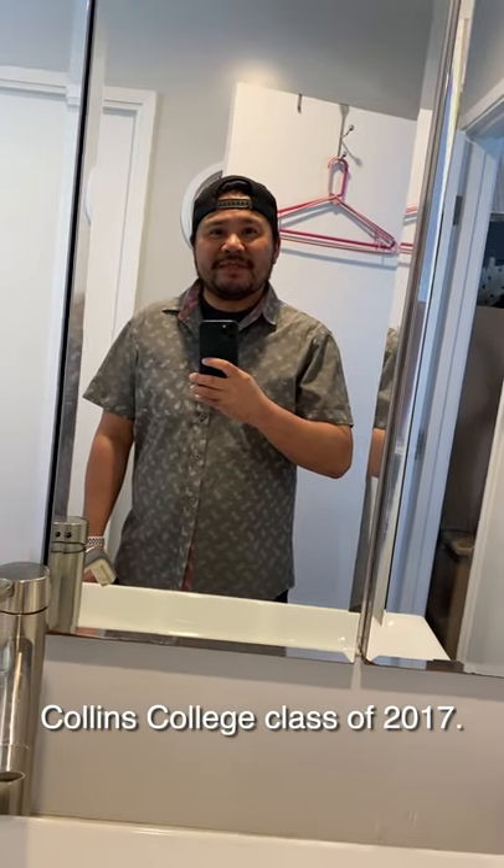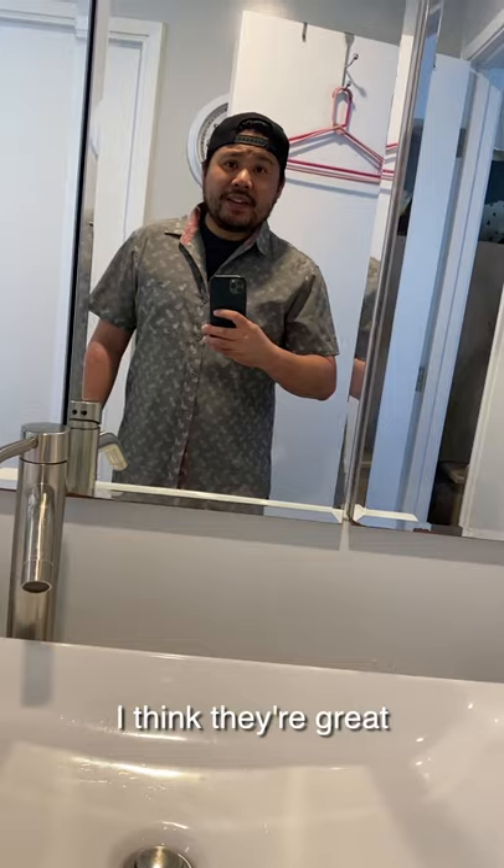Hi friends, I'm James. Collins College, class of 2017. Do you like Legos? I think they're great for three reasons.